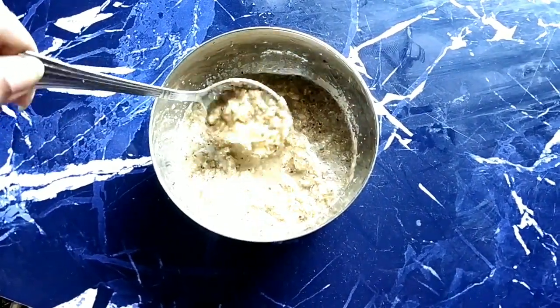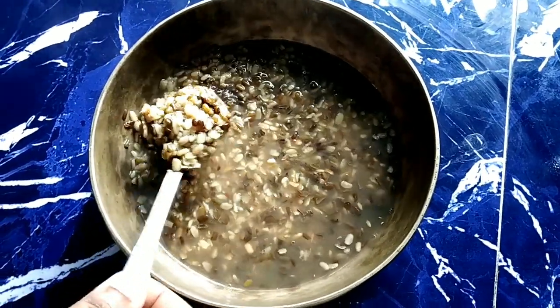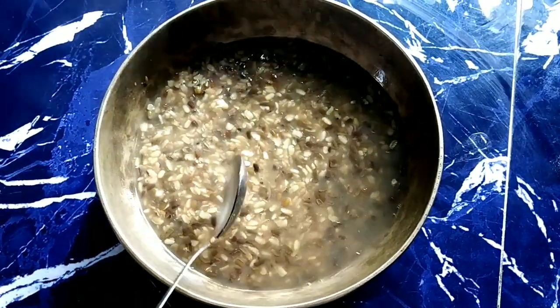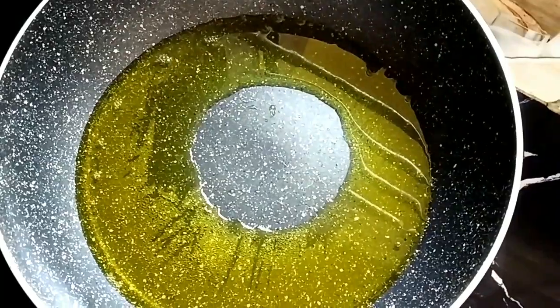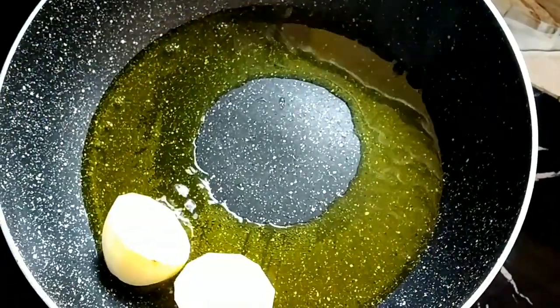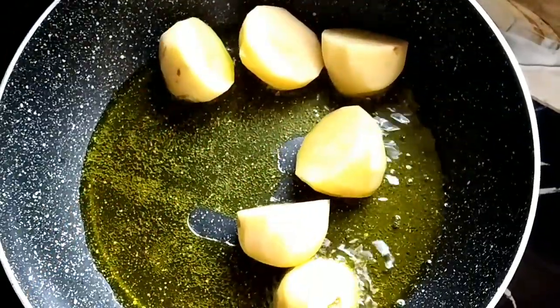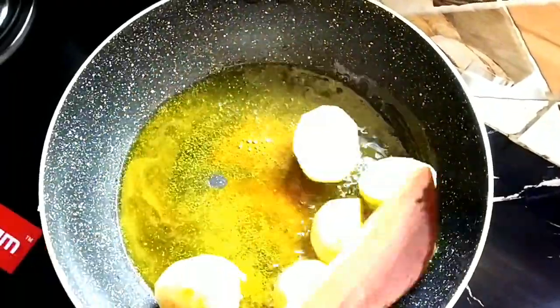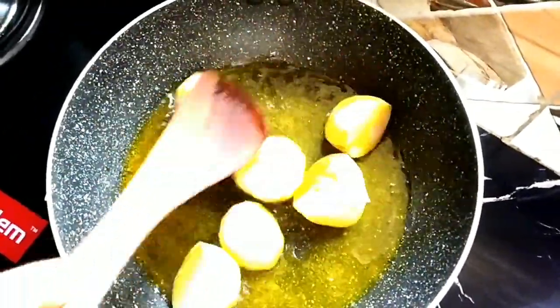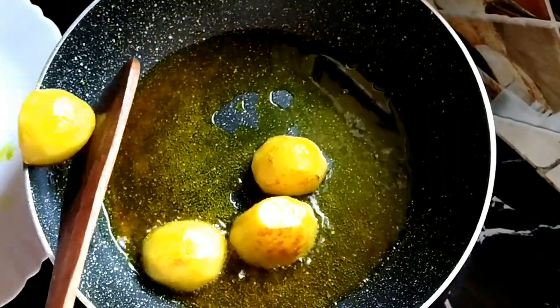I will put the masala in the pan and we will boil the salmon. This is how we'll prepare the salmon — we will fry the salmon. Now I will mix the noodles and fry the noodles.